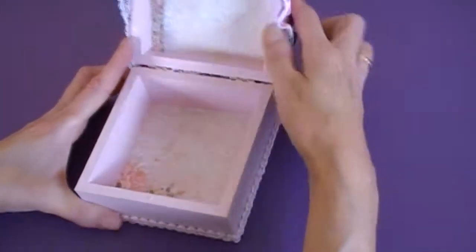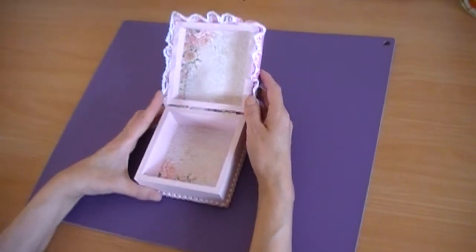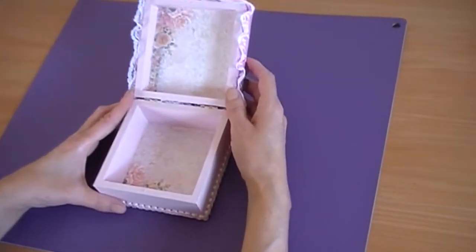And that's the inside — just some pretty paper on the inside of it. I painted the inside in pink as well.